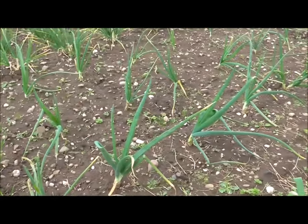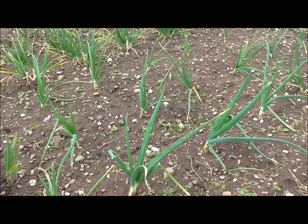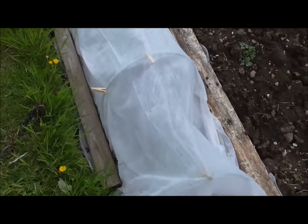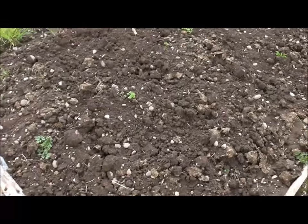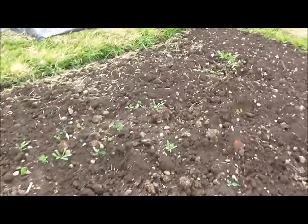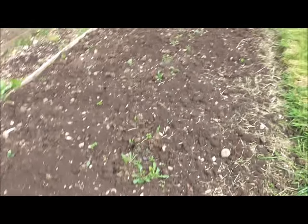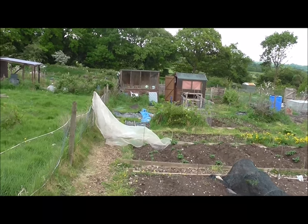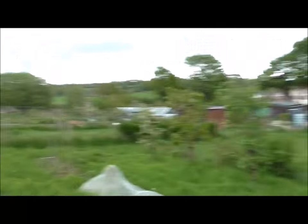Parsnips here. As you can see from all of my beds, the main issue now is weeding — I've got to try and keep on top of it. It's the bit I hate doing; I think we all hate it. Under here we've got three cauliflower plants — I haven't checked how they're doing, I've just left the fleece on and I'll remove it in a week or two. I also sowed another row of parsnip seeds here, but only about a week ago, so they won't be up for another couple of weeks. Looks like the wind's just blown my netting off the fence — that's the netting I use to cover the peas.